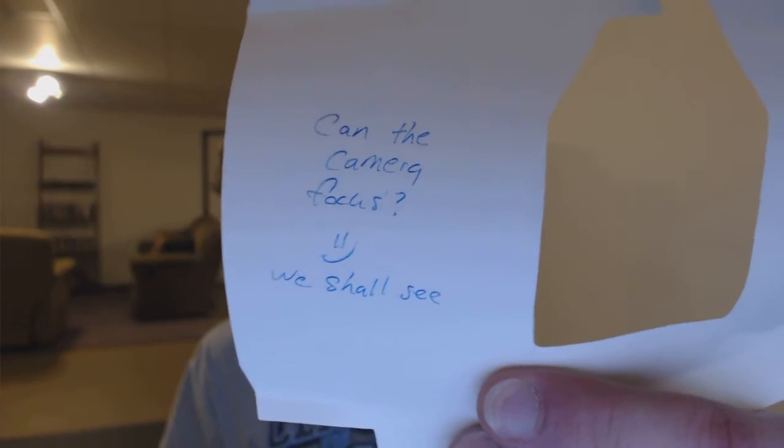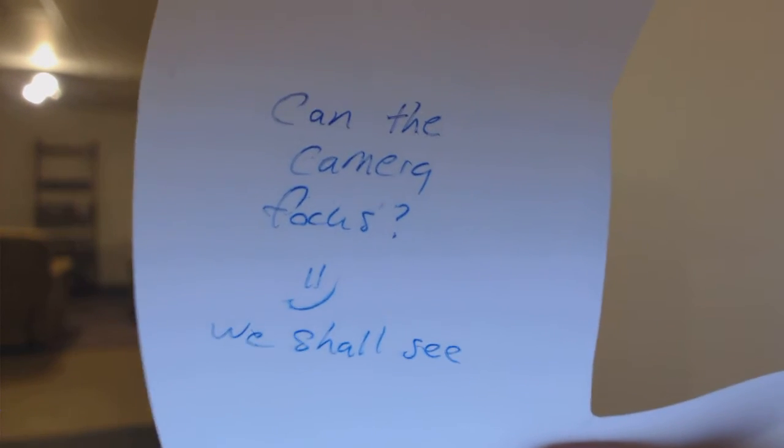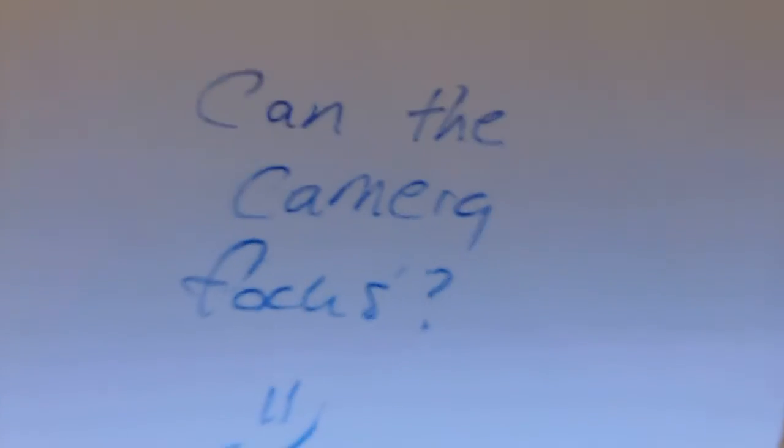I wanted to do a little test on focusing. The first thing I did was wrote some words just to see how quickly it can focus, and overall it focuses pretty quickly. As I adjust, it will refocus, and I can get pretty darn close — that's touching — and that's pretty much as far as I can go, and you can still read it. So the focus is pretty good.